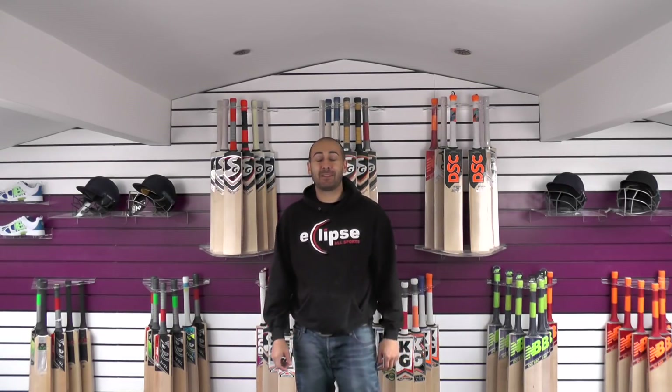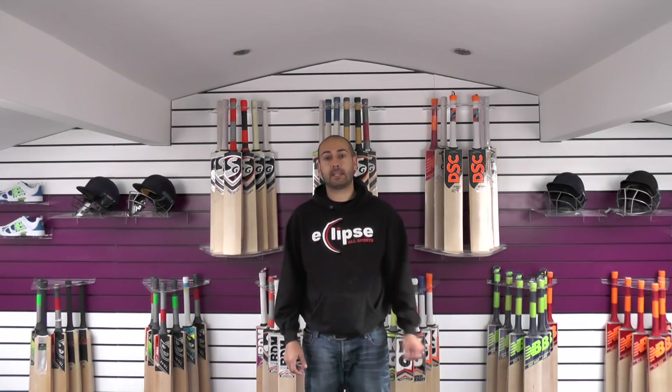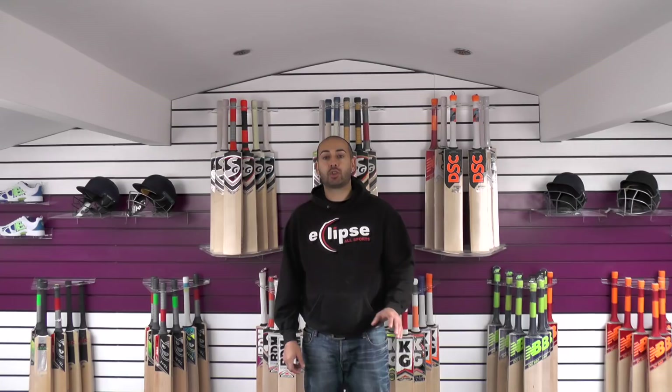Hi guys, it's Hanif from Eclipse Allsports. I'm just wanting to bring you a quick CA order update. When are we going to be getting CA bats back in stock? So the truth is we're waiting to get all the pre-orders in.